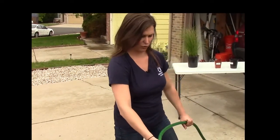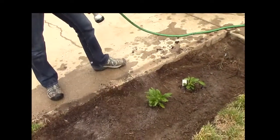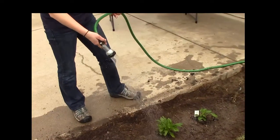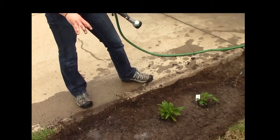Now that your plants have been planted, you're going to want to water them every day for the first three weeks to make sure those roots are getting enough water to establish themselves and be really healthy. They're also going to be soaking up all those nutrients you just put in there with the compost. After the first three weeks, you can just water them as needed.